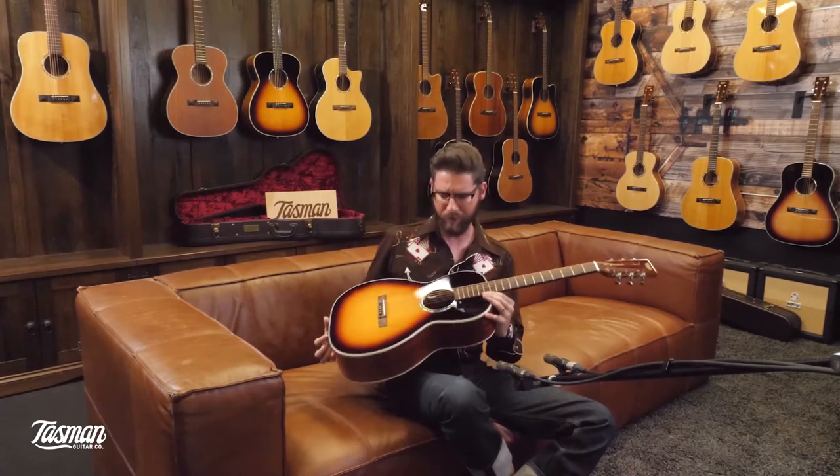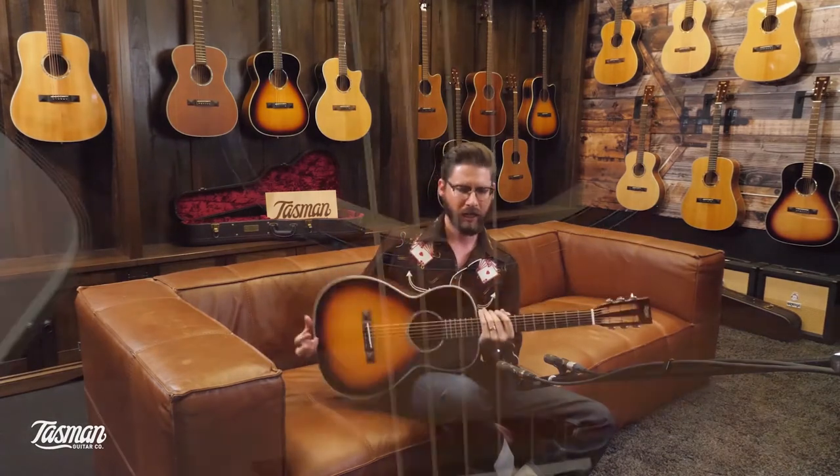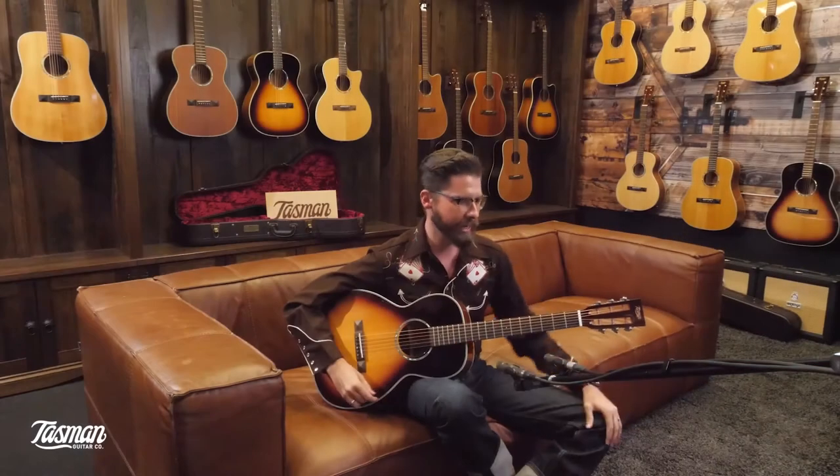It has a solid spruce soundboard, which helps get that real punch. It has a sapele back and side — beautiful, with a nice gloss finish in vintage sunburst. It's got the standard Grover 1-8 tuners.